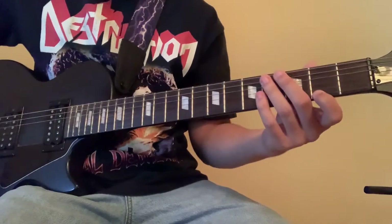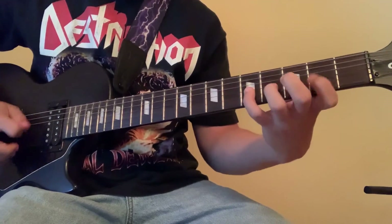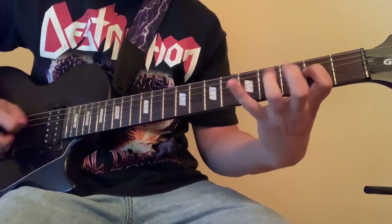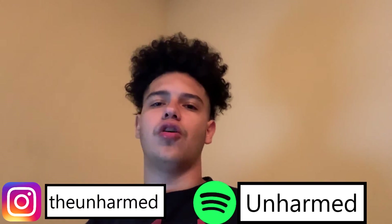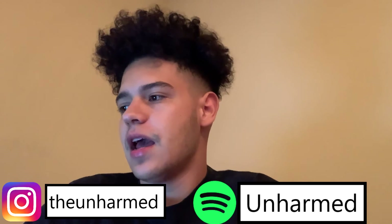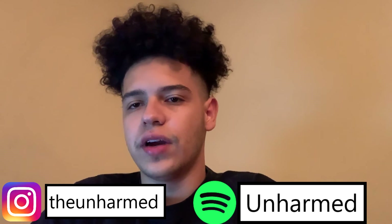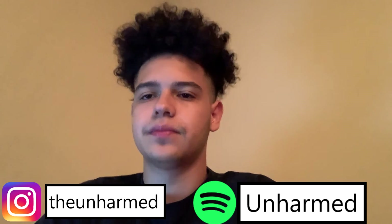You could also just use G major. But yeah, as always, thank you guys so much for watching. I appreciate your time. This was my most highly requested video, so I hope you guys liked it and learned something. Please like and subscribe. Peace.